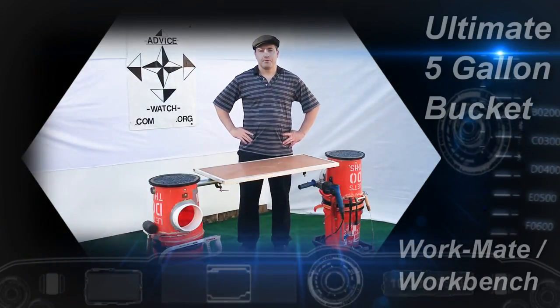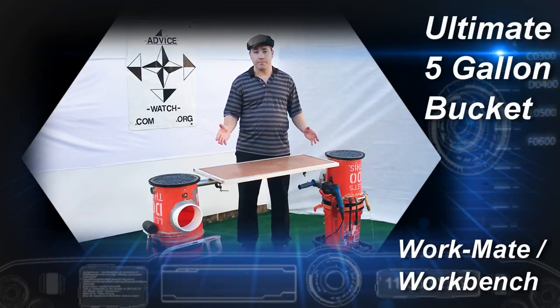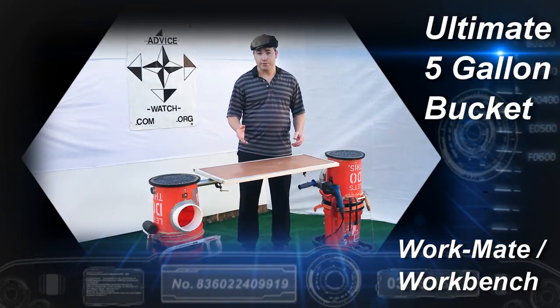Hi folks, this is Chad here for Advice Watch and today I'm going to be demonstrating this ultimate 5-gallon bucket workmate, workbench, whatever you want to call it, and how you can make one too.